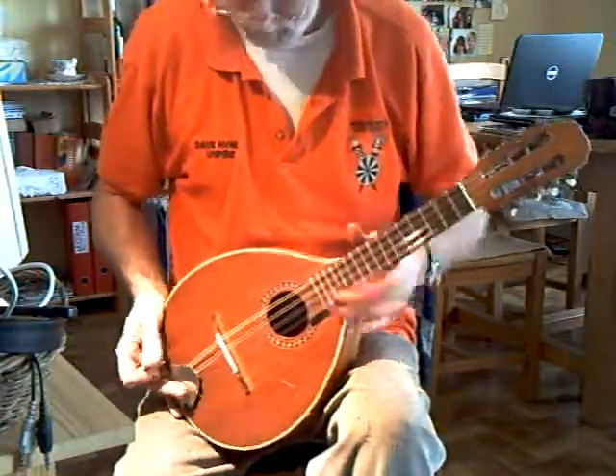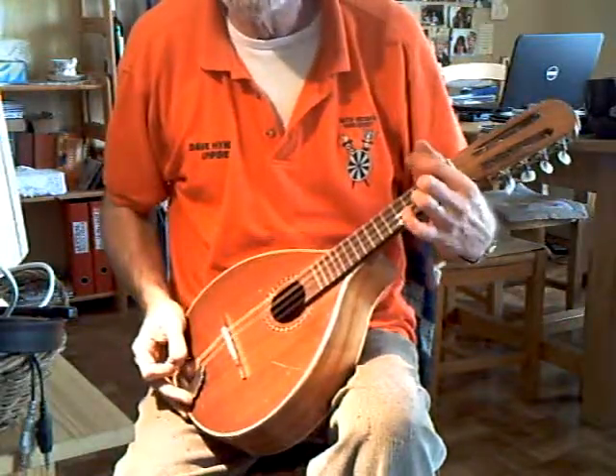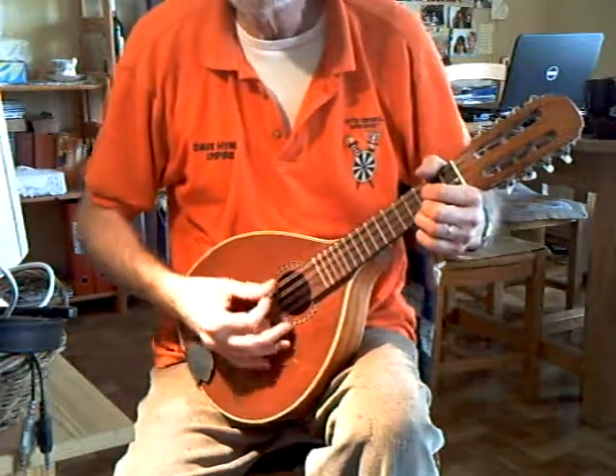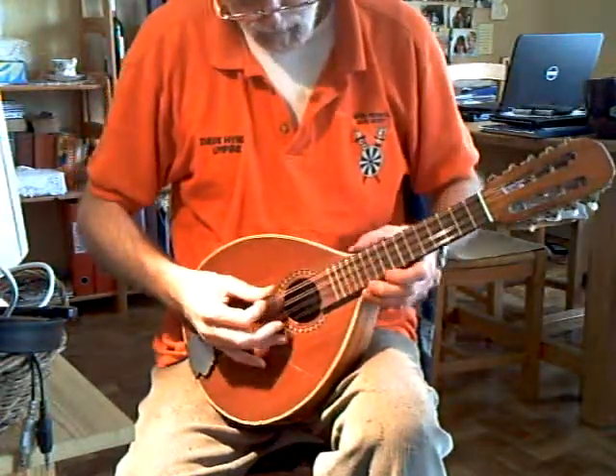It plays easily, and it's got a really wide fingerboard, which makes it really easy to play in terms of not hitting the other strings. The intonation is quite good.